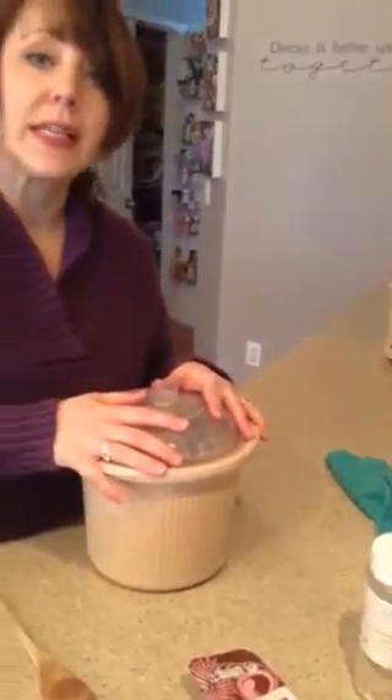Put the cover on. You're going to put this on low for six to eight hours. Throw it in your crock-pot and cook it. This is what we're having for supper tonight, so I'm going to take a picture of the end result. Make sure you look in the comments. Have a great day, ladies.